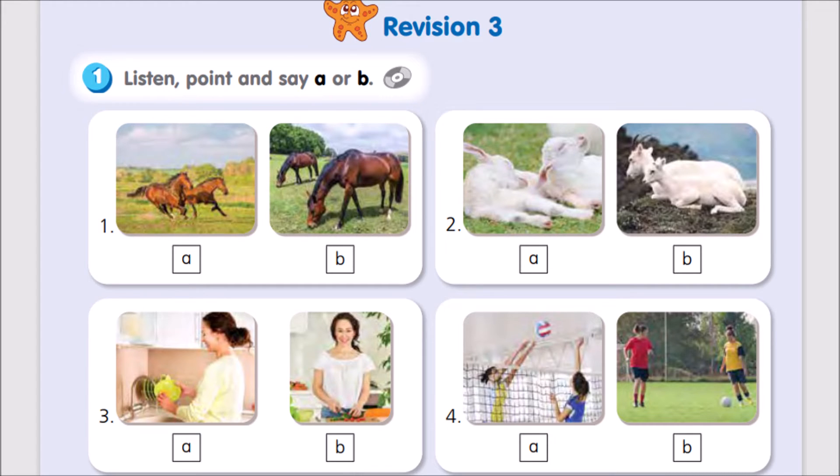2. Look, there are goats over there. What are they doing? Are they sitting? No, they aren't. They're sleeping.